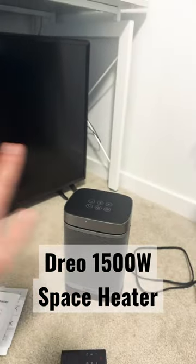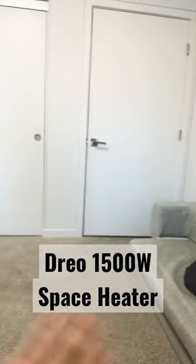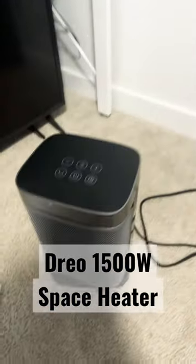I use it in another bedroom that's similar in size — about 11 by 12 with nine-foot ceilings. It also connects to an ensuite bathroom, and it'll heat the whole thing up, which takes probably around 15 minutes or so.